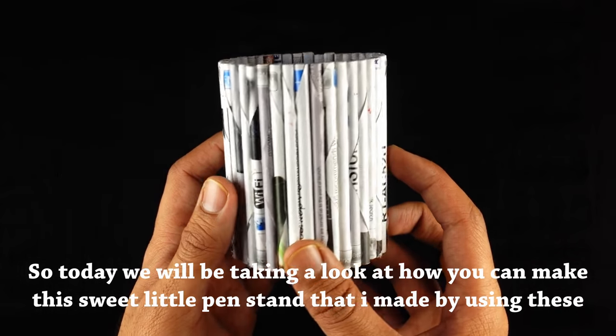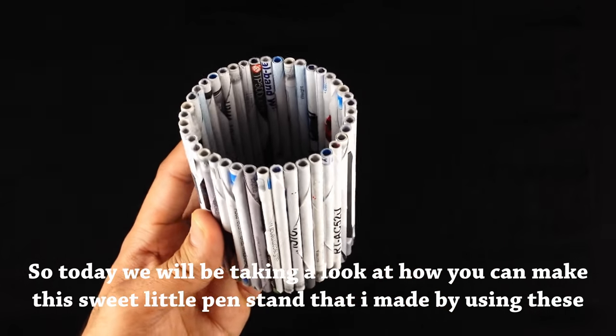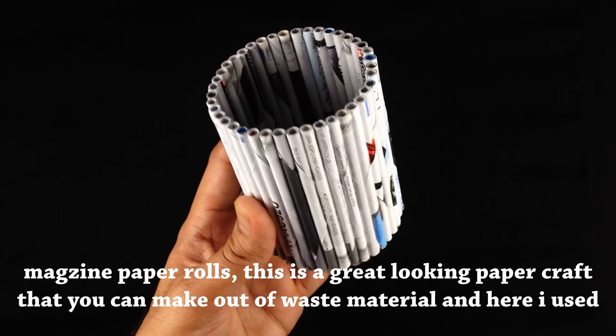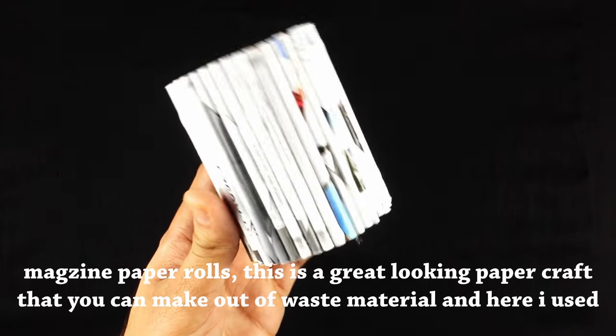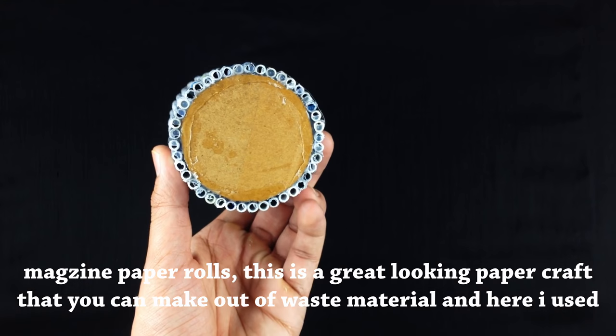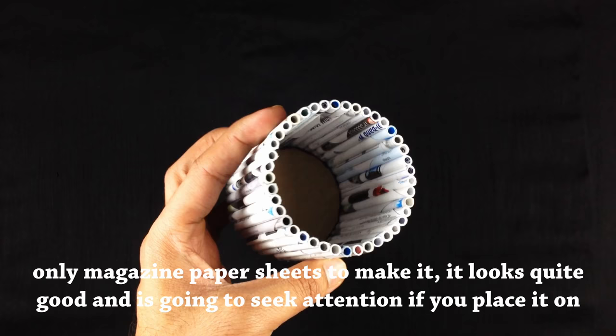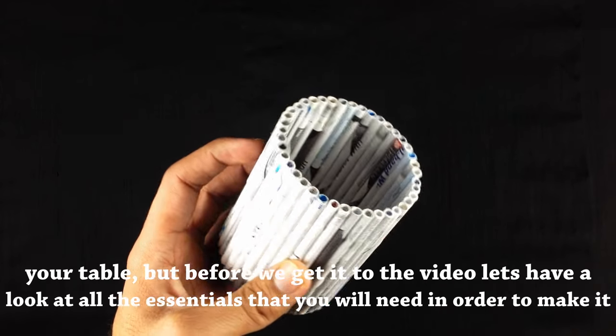Today we will be taking a look at how you can make this sweet little pen stand made by using magazine paper rolls. This is a great looking paper craft that you can make out of waste material — I used only magazine paper sheets to make it. It looks quite good and is going to seek attention if you place it on your table.